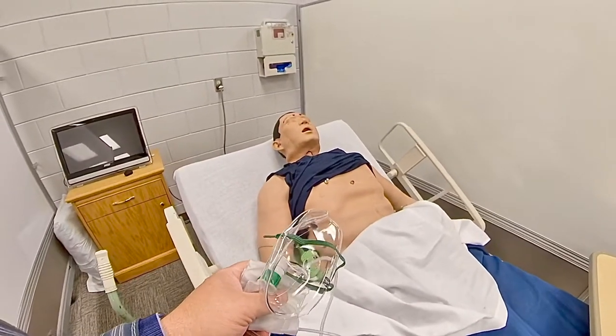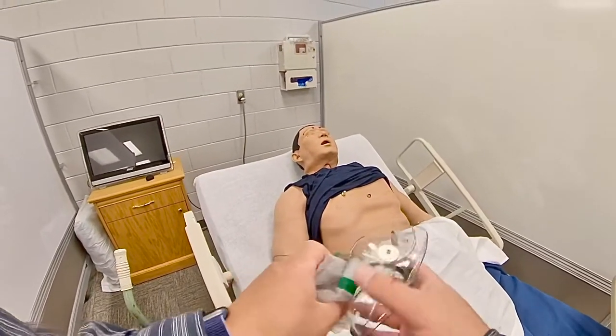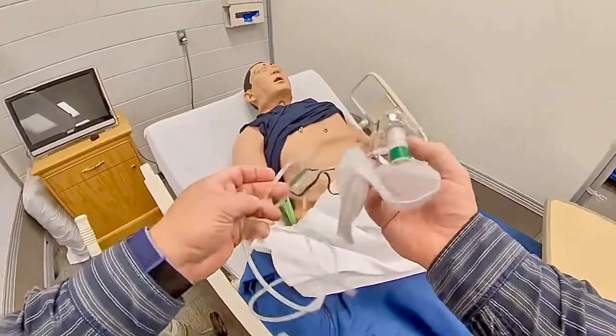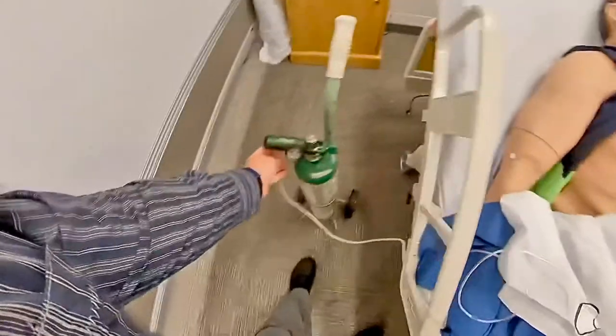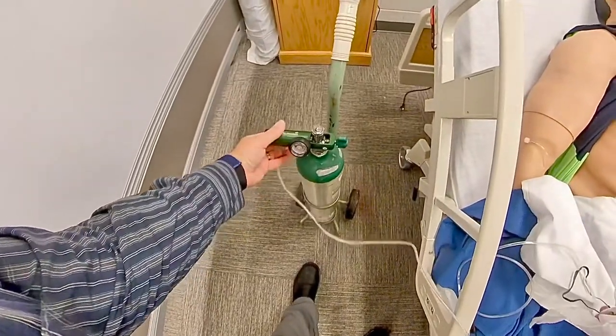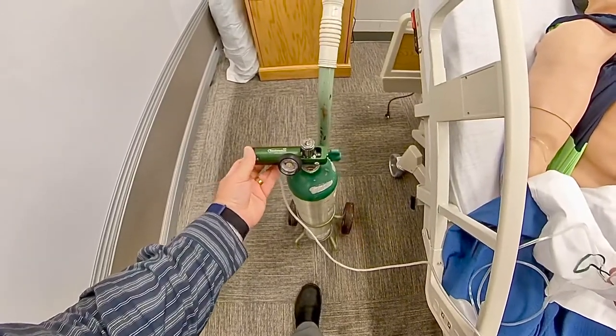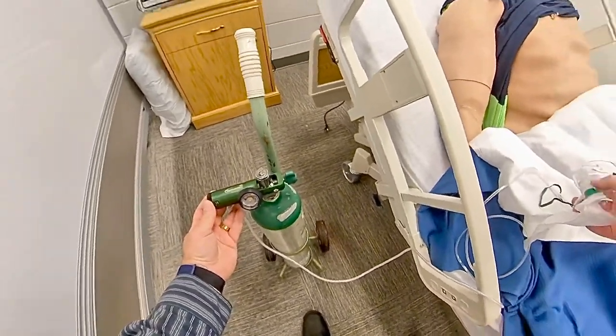I have a patient that is very short of breath and has a low pulse ox reading, so I'm going to put him on a non-rebreather mask, attach this to my oxygen cylinder, and set this at a rate of at least 10. I'm going to go ahead and bump it up to 15.